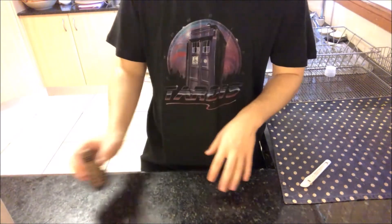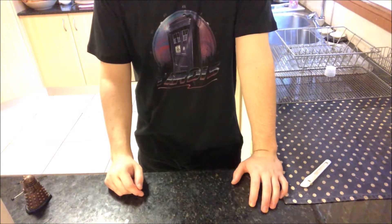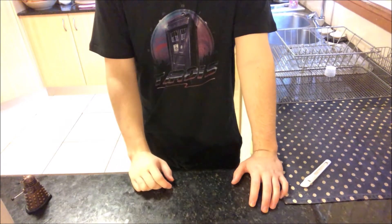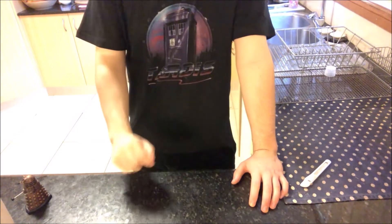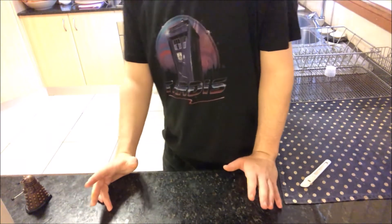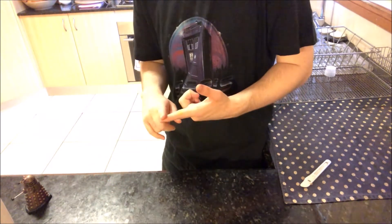I'm a big fan of the classic era — I think I've watched that more than the new series. Not to say the new series is bad; I love it and where it's going right now, and I'll make a video on that later. So I went on eBay and I saw this big Dalek — a decent size, remote-controlled, classic era. I don't know exactly what type it is.